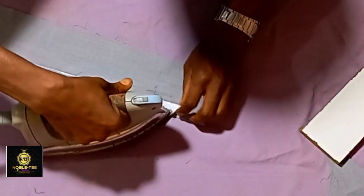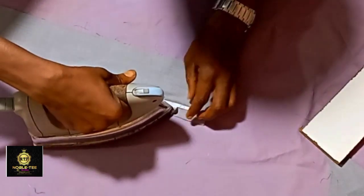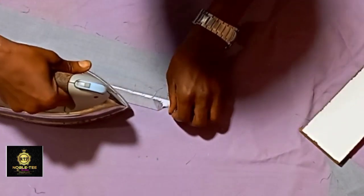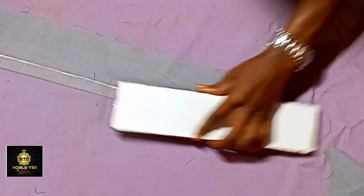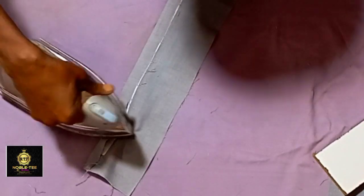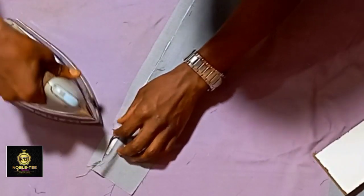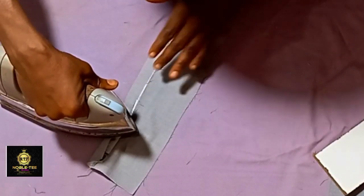Iron it all the way through straight down, then fold it on the circle. Take your time with this so you get a very nice shape in this area. Make sure the cutting is not too much and that the circle is well formed — this is where the work is. If you get this right, the results will be very nice.